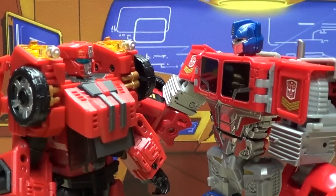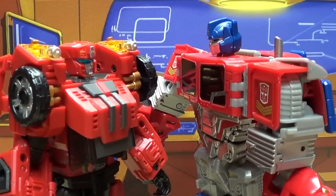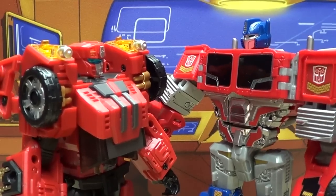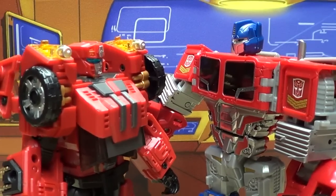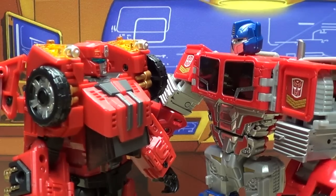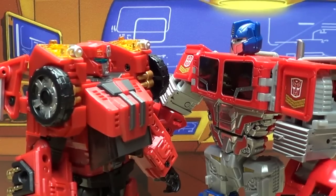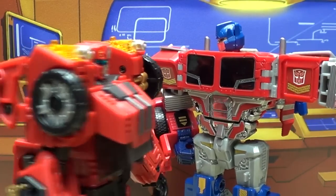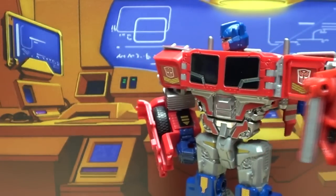Now, Lightspeed, you strike me as the kind of bot who just loves a pizza bagel, don't you? I love pizza bagels. Thank Primus, finally! Pizza bagels are those things where it's like meat, cheese, and vegetables wrapped in a tortilla, right? No... that's burritos. Oh yeah, I love those. Just go over there with your friends. Just go. Get out of my sight.